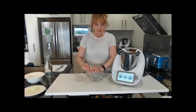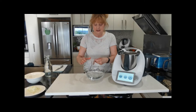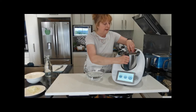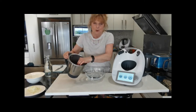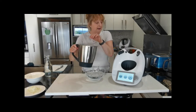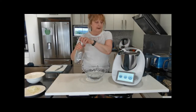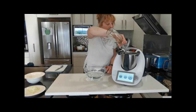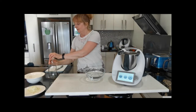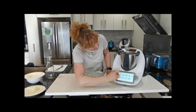Sous-vide means 'under' in French, and vide means 'empty' — it essentially means the packet is empty of air. So I have my blade cover in the bottom there, and I put water in just up to the level of the blade cover. Now I'm just going to add some more water until those packets are covered, and we're going to select the sous-vide function.